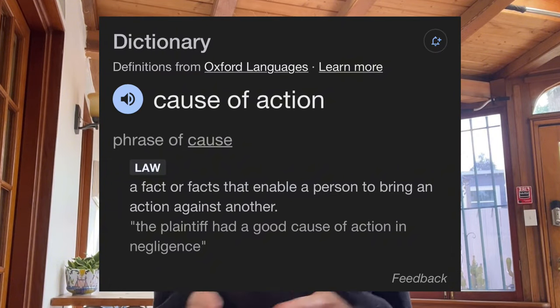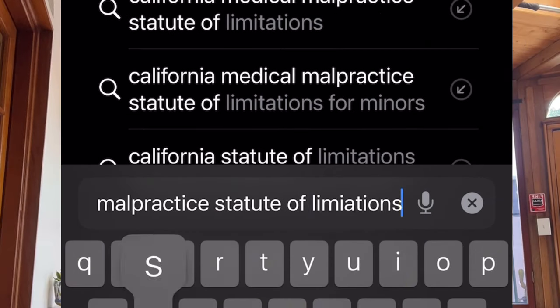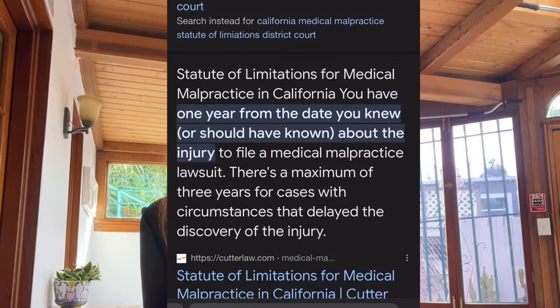Once you've figured out your causes of action — meaning what laws have been violated and which statutes you're suing under — you want to check the statute of limitations. You can do that by googling the issue, such as 'medical malpractice statute of limitations,' and it will come up for the state you're in.